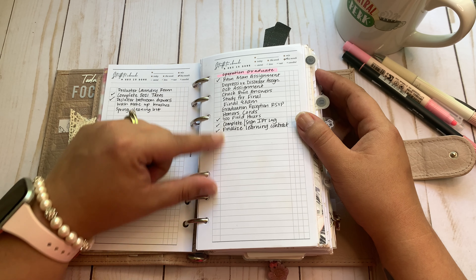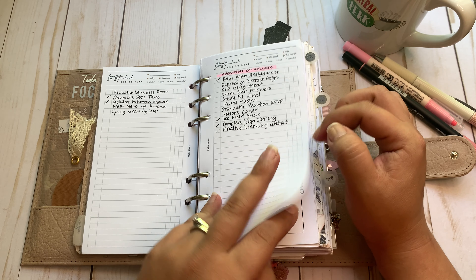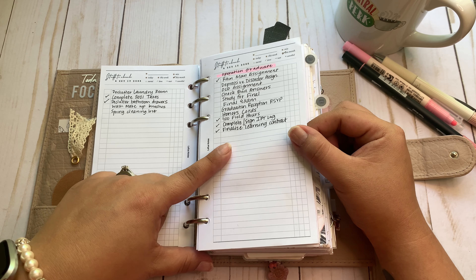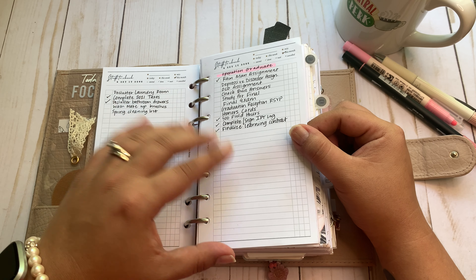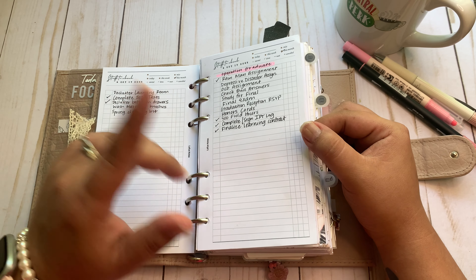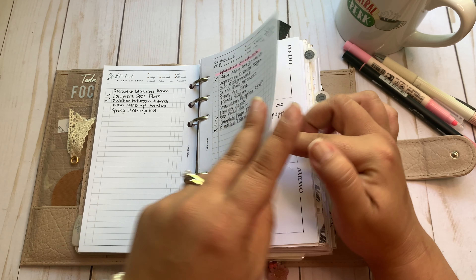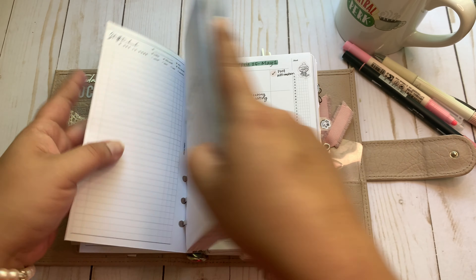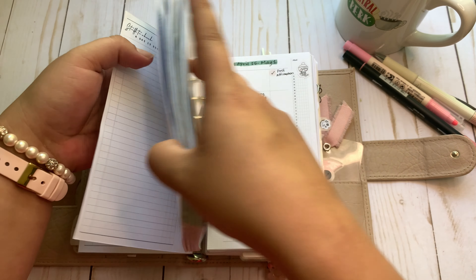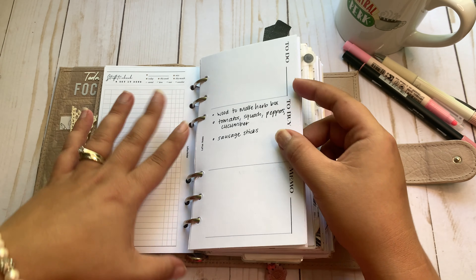I'm also using it as a brain dump for 'Operation Graduate' — all the tasks I must complete pretty much before the end of the semester, which is Friday April 29th. I do have a final that weekend. These are all the things I really need to get done in order to graduate. There are 30-millimeter rings in here and this joker is stuffed. I do slit all my inserts.